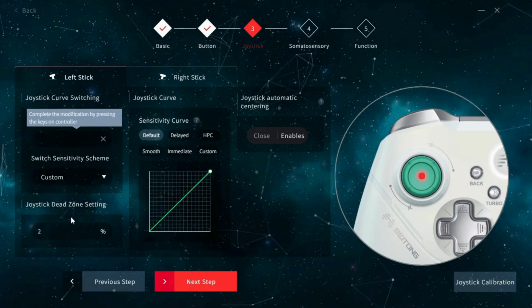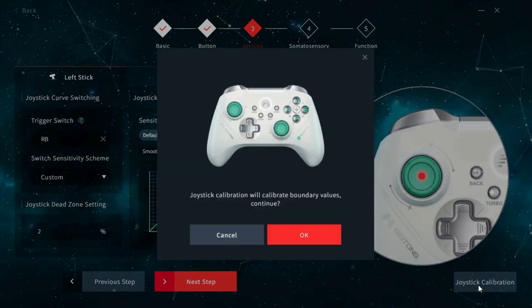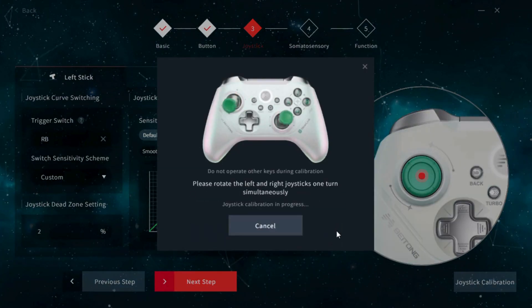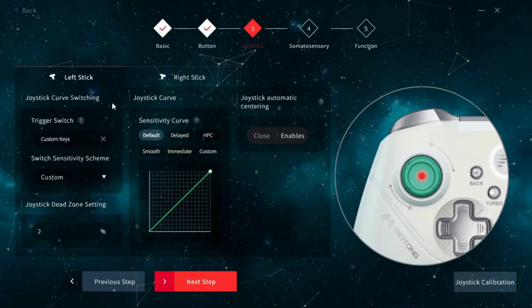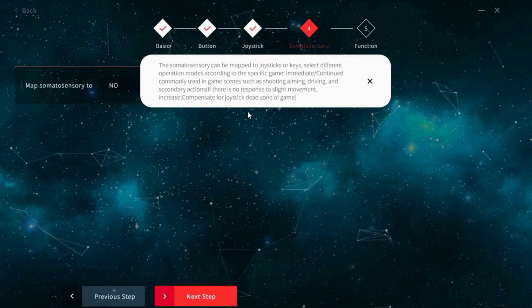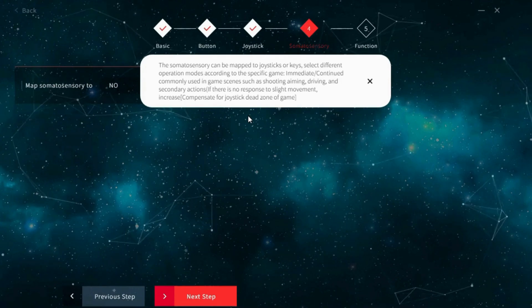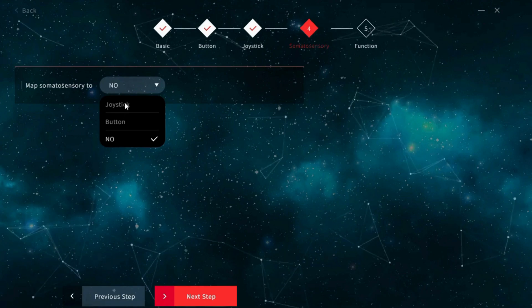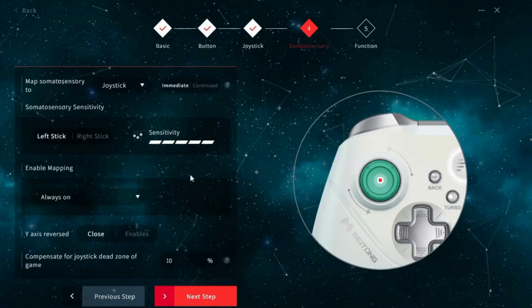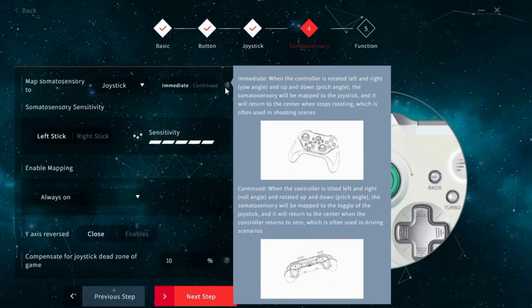You can also recalibrate the joysticks from several places in the app, so it's not hard to find. It's similar to pretty much every other joystick calibration process I've used, though it does ask you to do just one full rotation on each joystick — most ask you to do three or more. The next page is for the somatosensory settings, which is the gyro settings for the controller. By default this is off in PC mode, but you can enable it by mapping it to either joystick or button inputs. You can adjust the sensitivity, and you can also select between immediate and continued for the mode of input.